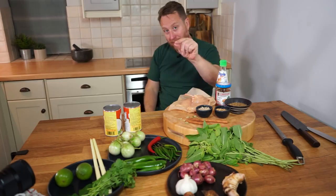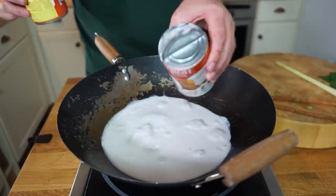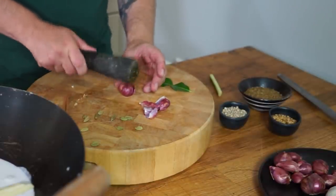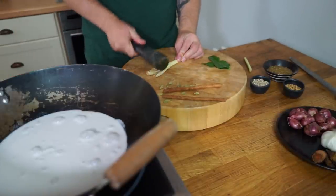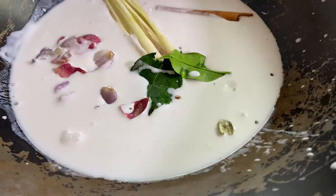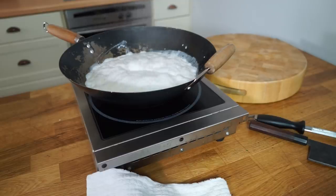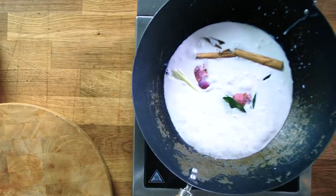First up, we've got to split the milk. Put 600ml of coconut milk into your wok, turn the heat on and start bringing it up to a medium to high heat. Add two Thai red shallots — bruise those and whack them in. Chop the top off your lemongrass, then bruise one stalk and drop it in. Four cardamom pods — bruise so the little seeds can fall out. A nice piece of cinnamon, two kaffir lime leaves — make sure they're bruised and drop those in. Bring it up to a boil, turn it down to a simmer and let that tick away for 10 minutes so the milk can split.